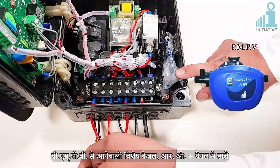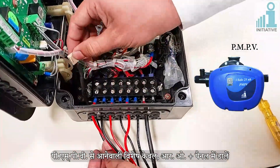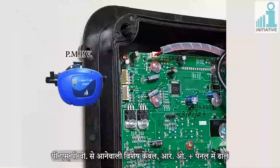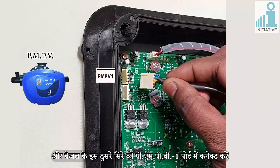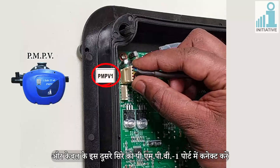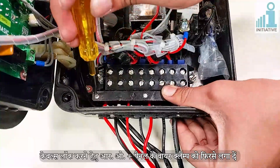Insert the PMPV's special cable into the Aroplus Panel and connect the other end of the cable to the PMPV1 port. Then fix the wire clamp again to lock all the cables in place.